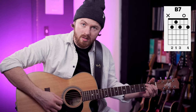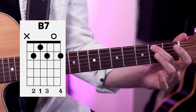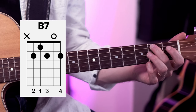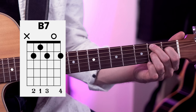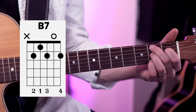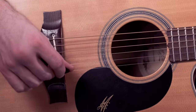Now the B7 chord has a reputation as being a bit of a difficult chord, and that's because we have 4 fingers being fretted on the left hand. We're going to start off with the middle finger on the 2nd fret of the 5th string. Next, we put down the index finger on the 1st fret of the 4th string. Then the ring finger on the 2nd fret of the 3rd string, and then the pinky on the 2nd fret of the 1st string. We're going to strum the top 5 strings of the guitar.